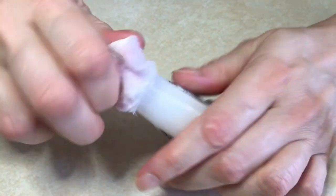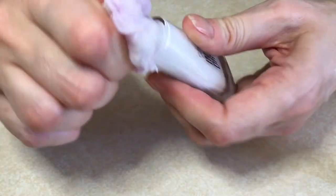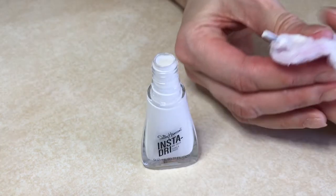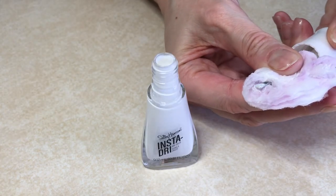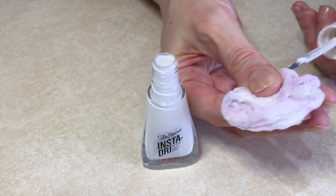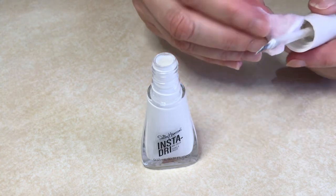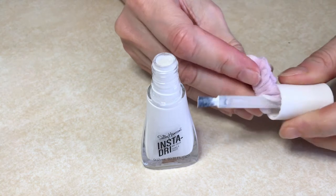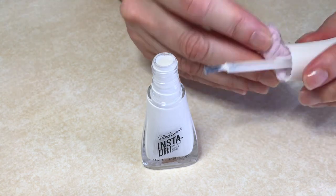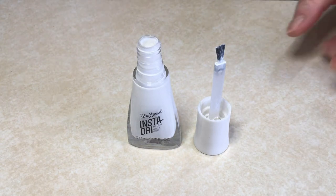It happens to me - I'm done with my manicure, I close my bottle and store it, and never notice that there's residue again. So clean the bottle and the brush again after every manicure. I'm not going to clean before my next manicure since I just did it; I'll clean again after I'm done with that next manicure. It helps a lot to prevent your nail polish from drying out.